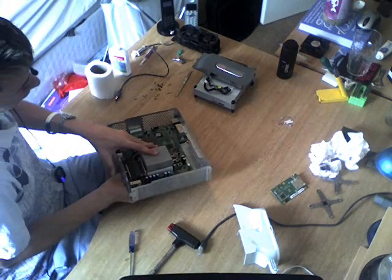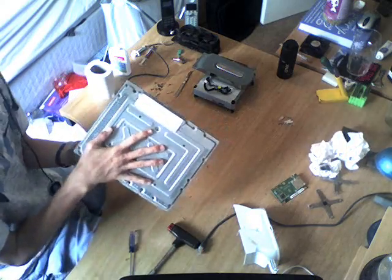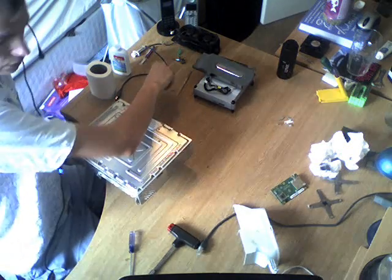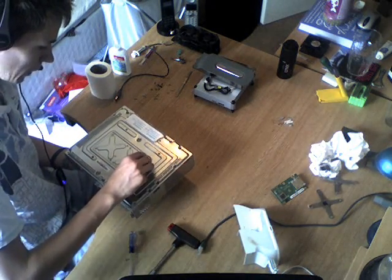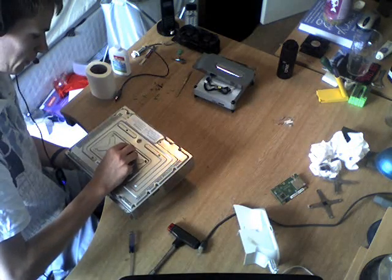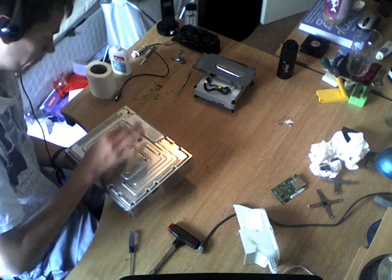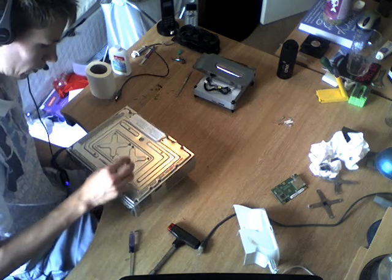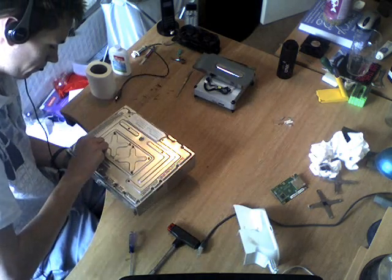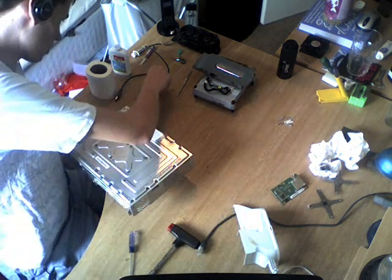Now you need to turn it over, making sure you hold the heat sinks while you do this. The bolts won't move because the heat sinks have held them in place already. You want to get your little black screws, put them in place. What I normally do is put all the black screws on just with my hand, and then I use the T8 screwdriver.